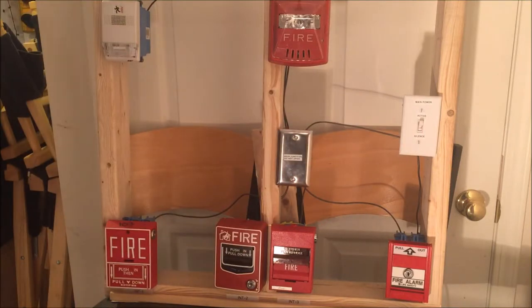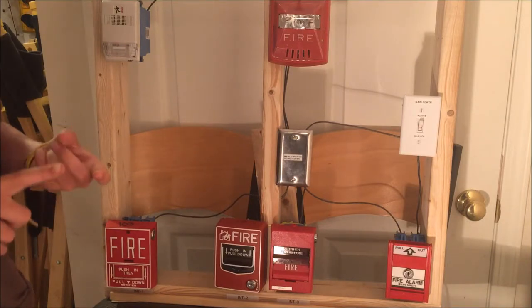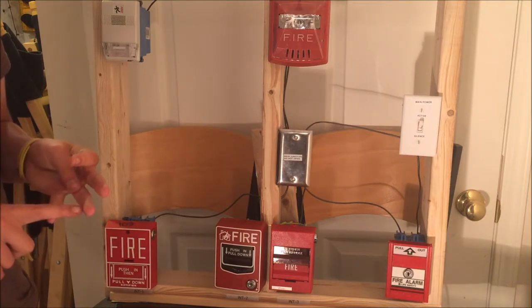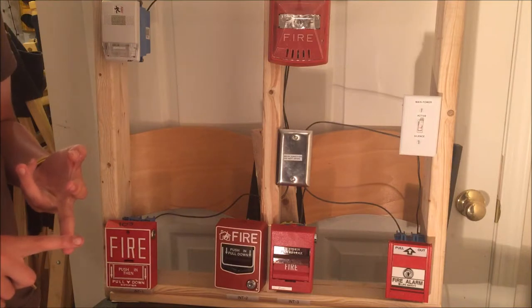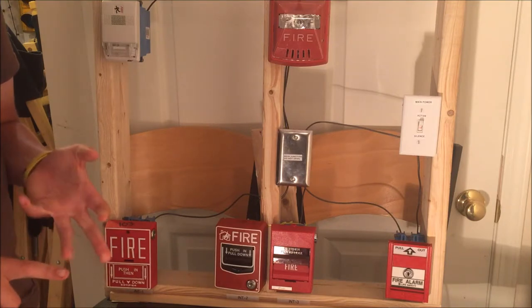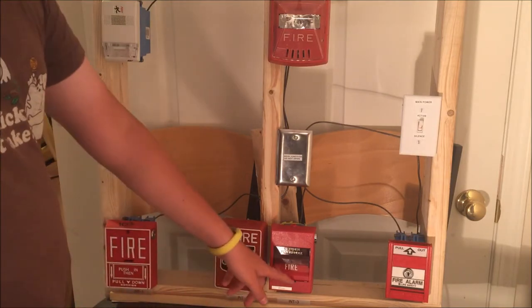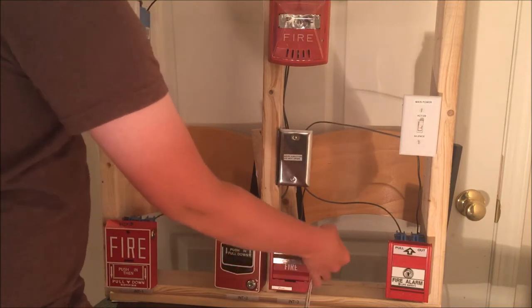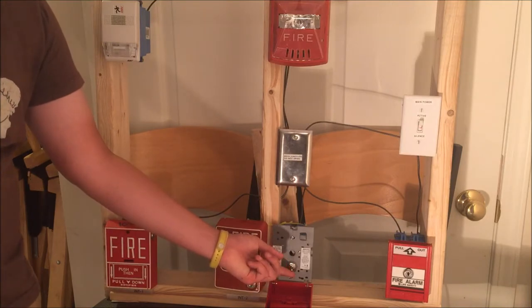Once the board is re-armed, here's how to test it. There are three ways: you can just pull the pull station; you can open it up, take out the brake rod, close it back up, pull it, open it back up, reset it, put the brake rod back in, and close it — which is what the instructions recommend; or you can open it up, flip the switch on, then turn it back off and close it. That's the method I'm going with since it's much easier and doesn't break the brake rod. Put your key in, open it, go right to the switch, and flip it — three, two, one.